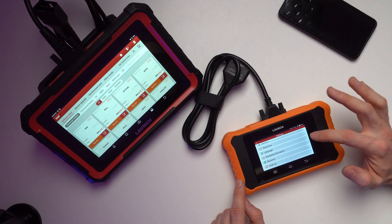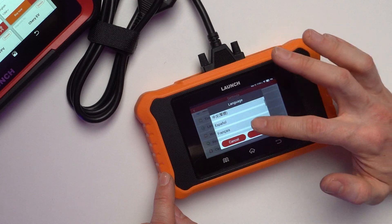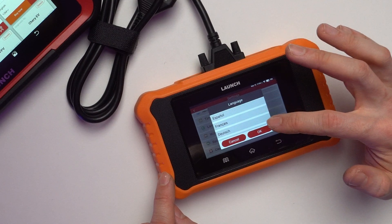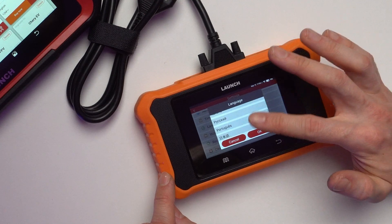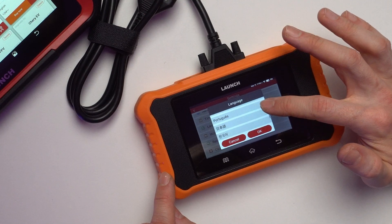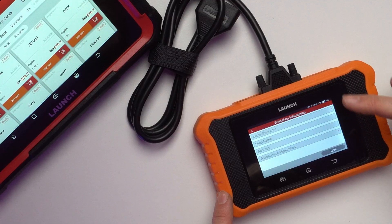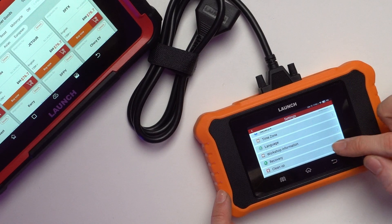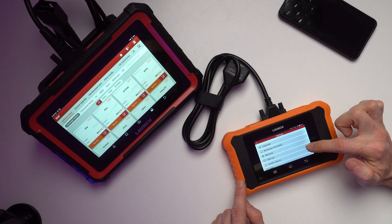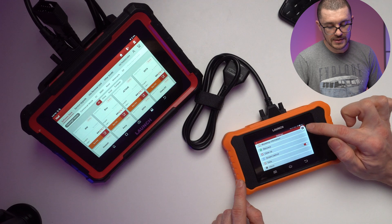You can set time zones and languages — options include English, Korean, Chinese, Spanish, French, German, Italian, possibly Russian, Portuguese, Polish, and others. There's also a workshop information section where you can enter your name and details to have them appear on the diagnostic report.